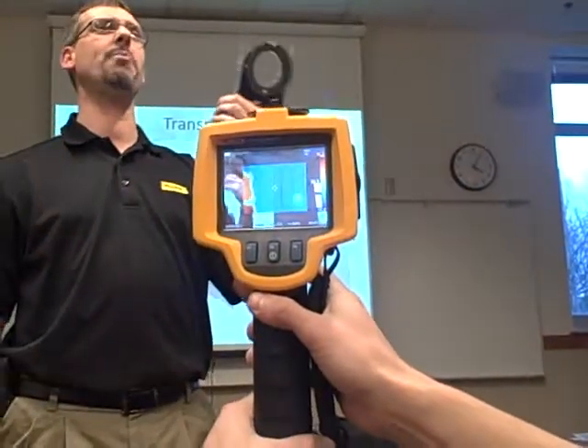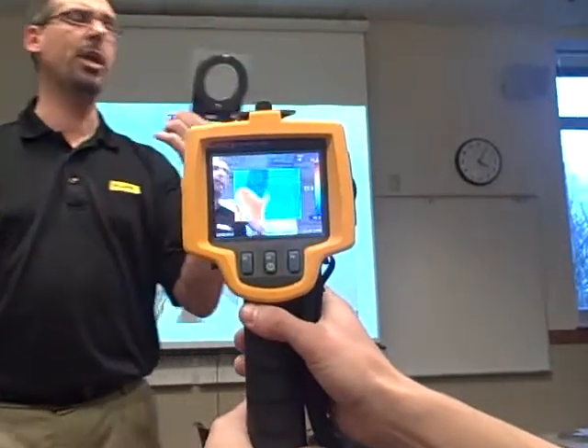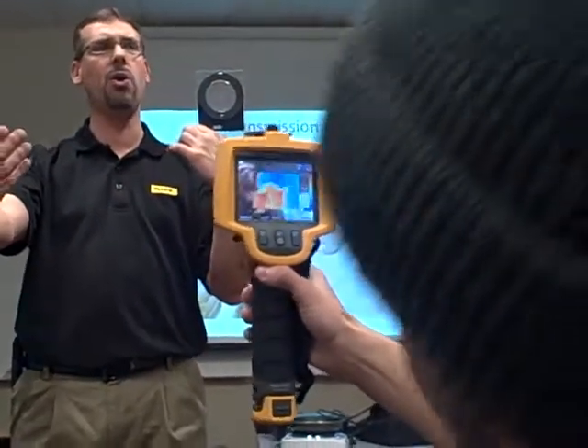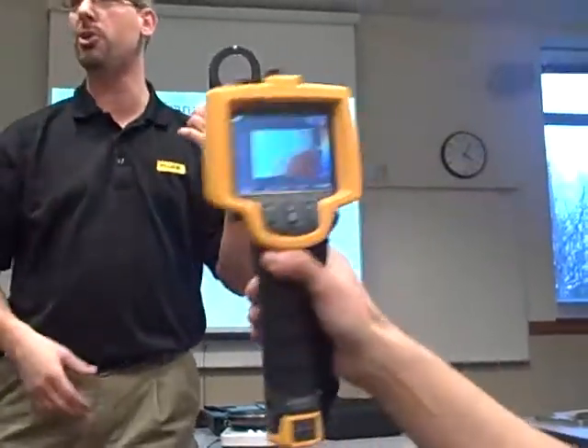You're not going to change the NEMA rating on your panel, and you're going to be able to go ahead and inspect everything that's behind or inside that panel while everything is running and be able to do it safely.